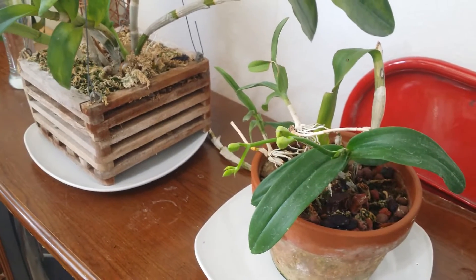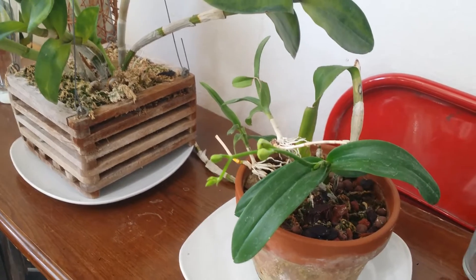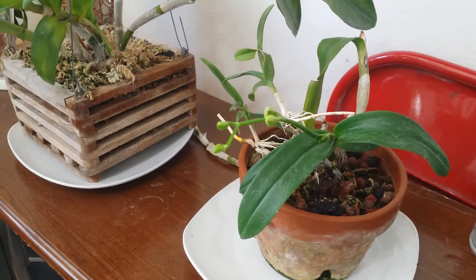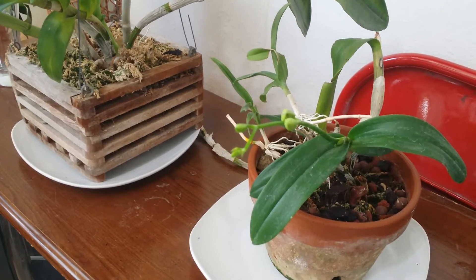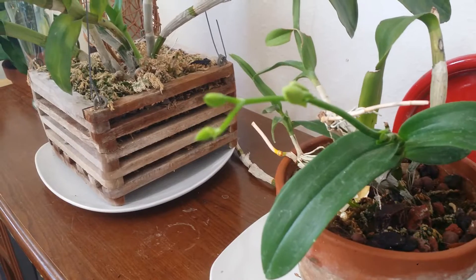Hello everyone, this is Sam, good afternoon. Welcome to my channel — I just want to show you some of the Dendrobium Phalaenopsis that I have in my collection. They are in buds, in spike, and some are in bloom already.